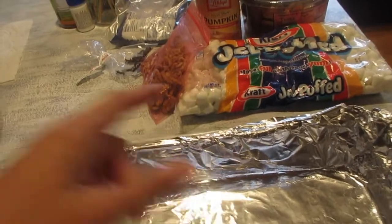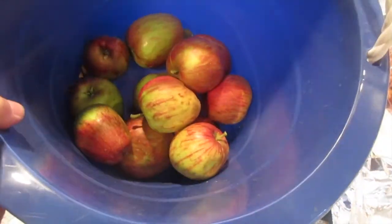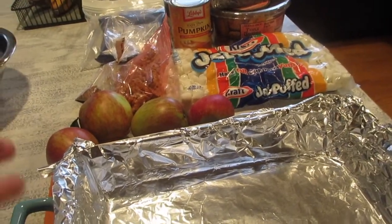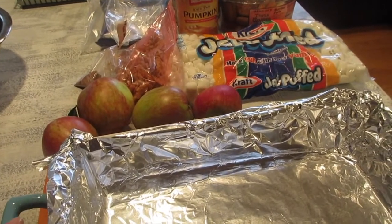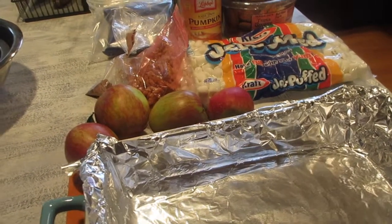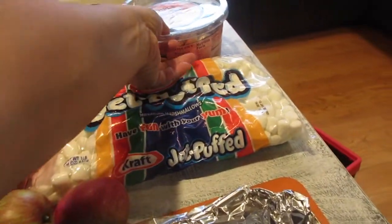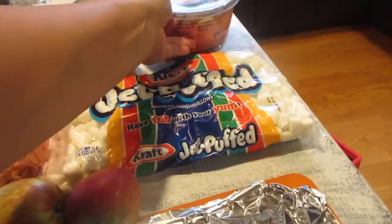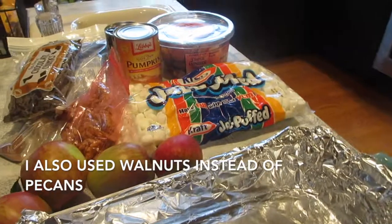I'm going to make a recipe of pumpkin bars and we're adding fresh apples picked from our apple tree. Aloha friends, I'm going to make a pumpkin bar adapted from the Baker's Royale website, but instead of using graham crackers I'm going to use these triple ginger snaps from Trader Joe's — or you can use any brand that you want. Other than that, I'm going to follow her recipe.